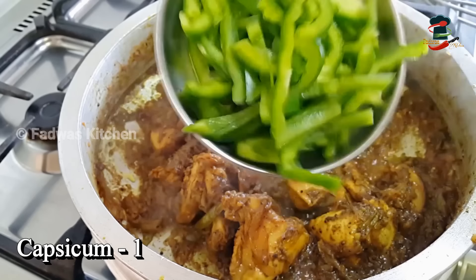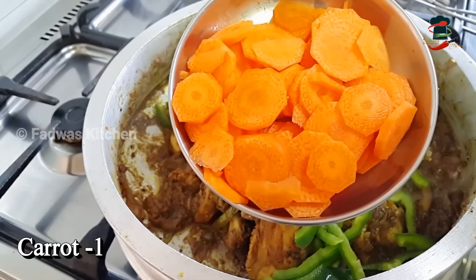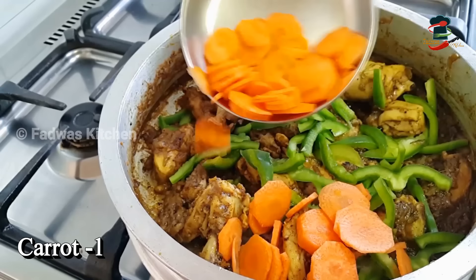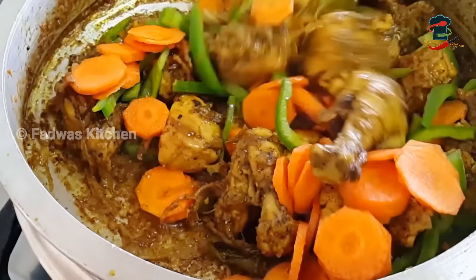Add a capsicum — add a medium-sized capsicum. Add a carrot in the water. Mix it well.